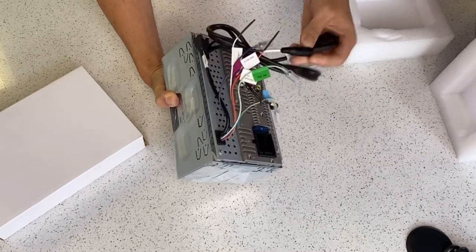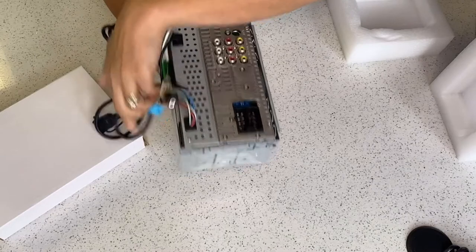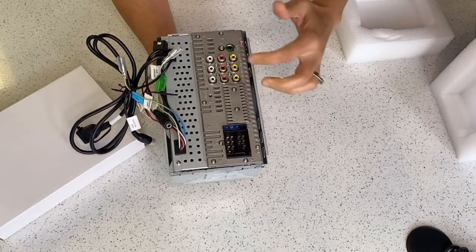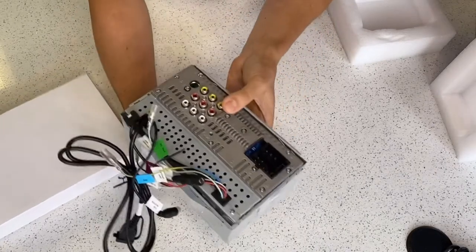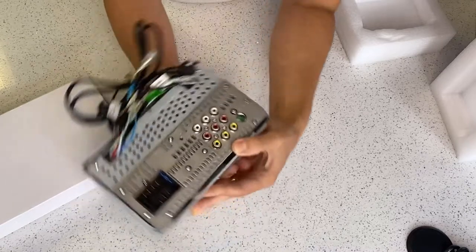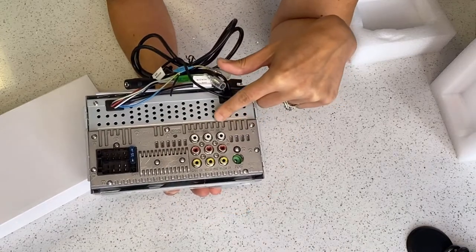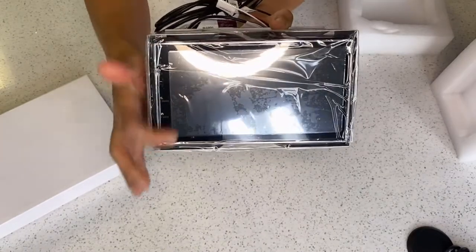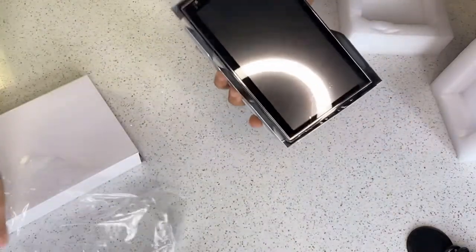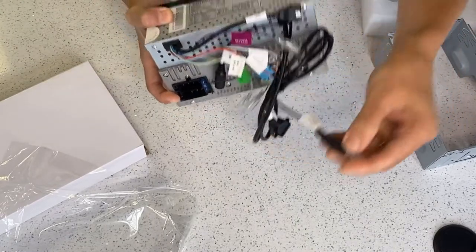We've also got a microphone input and a USB input. Looking at the back, it's using a Volkswagen-style plug, 15-amp fused. You've got front, rear, and a subwoofer pre-out. There are a couple of video inputs and outputs — one dedicated camera input, one dedicated video input, one video output, and an AV audio-left/right input. It's a really sleek finish with no hard buttons. There's a wiring cheat sheet on the back. The subwoofer output is mono, so you'll need a Y-adapter if you're going to use that subwoofer pre-out.